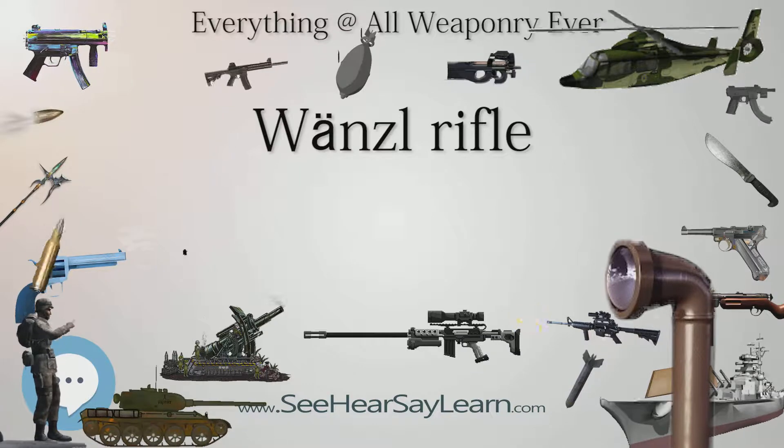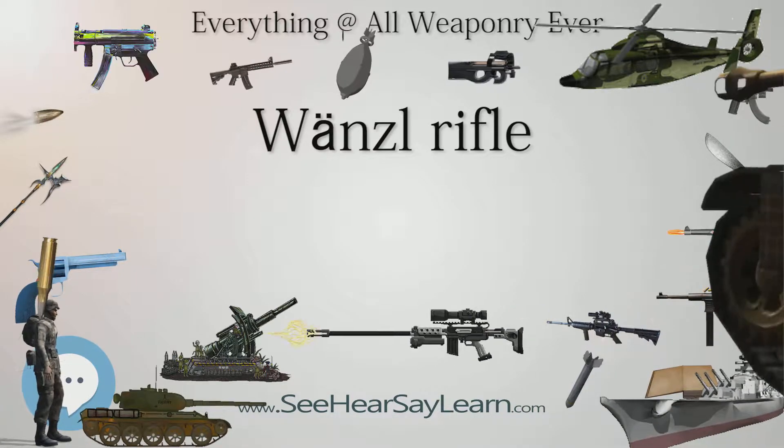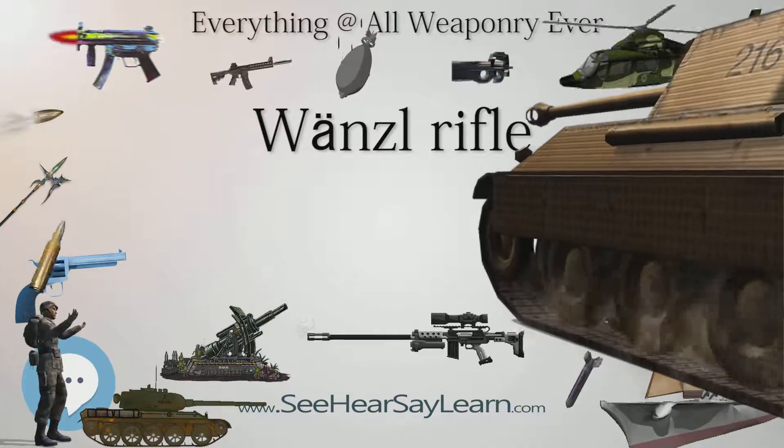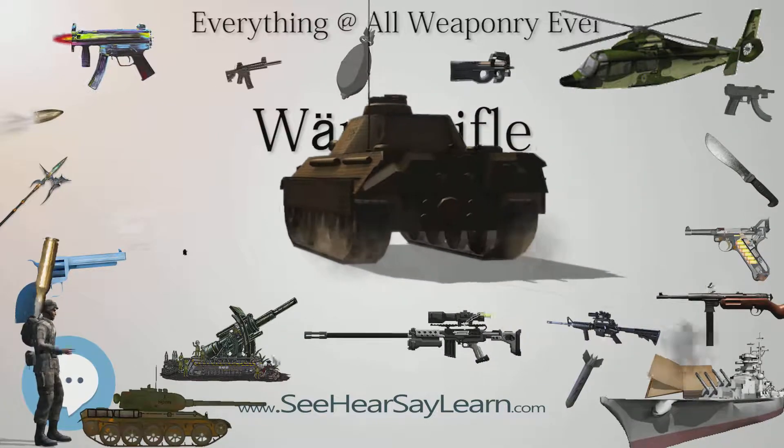Type: breech-loading rifle. Place of origin: Austrian Empire. Service history: in service 1867–1918. Used by Austria and the Qing Empire.